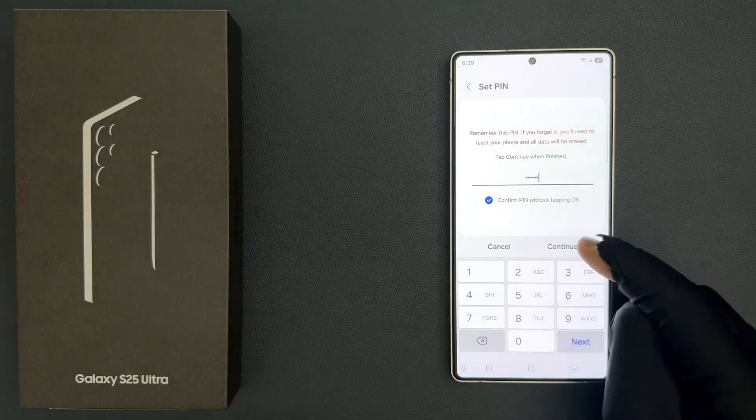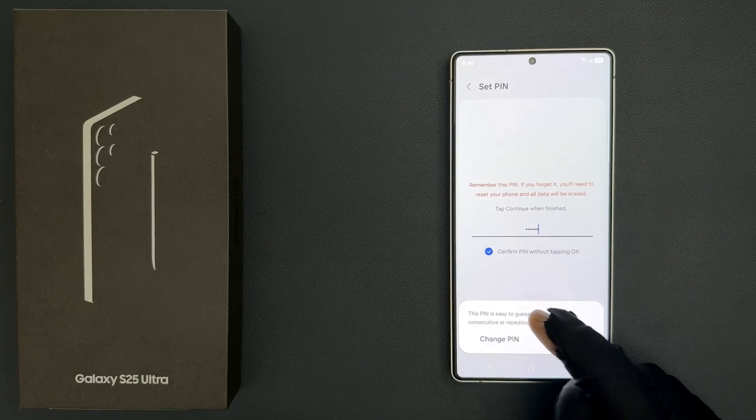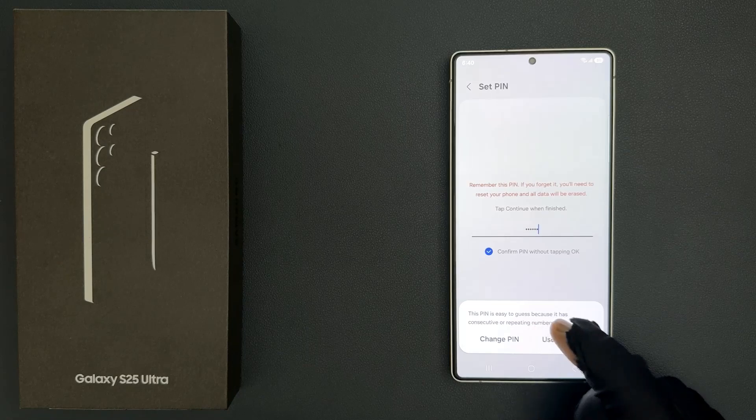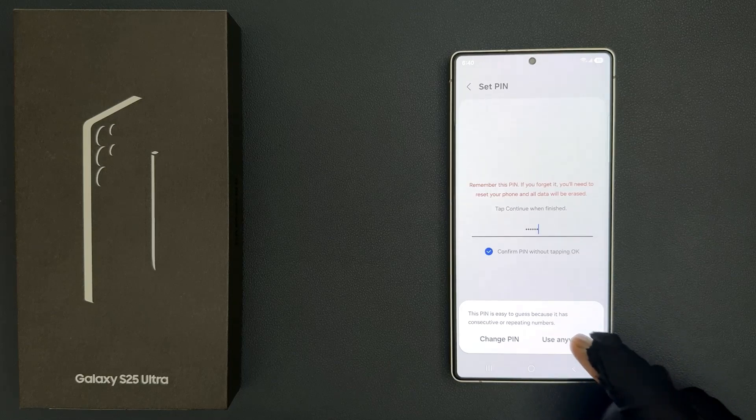After that, just tap on the Continue button. Now I have this pop-up: this pin is easy to guess because it has consecutive or repeating numbers. So for this tutorial I am using a simple pin — you can use any hard combination. So let me tap on Use Anyway.